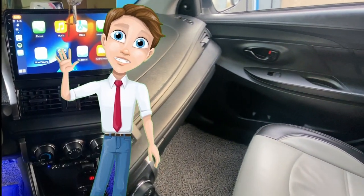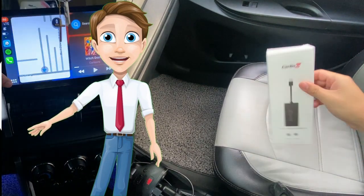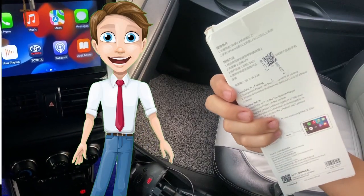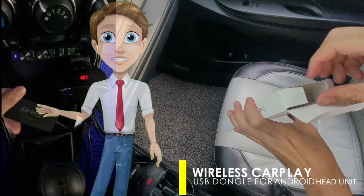Hello friends! Once again, this is RJ and I'm back for another episode of do-it-yourself car improvement. For today's video, I'm gonna show you how I was able to install an Apple CarPlay on my Android head unit. So let's go!